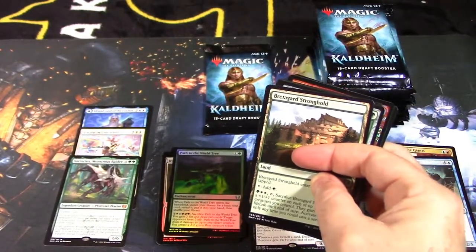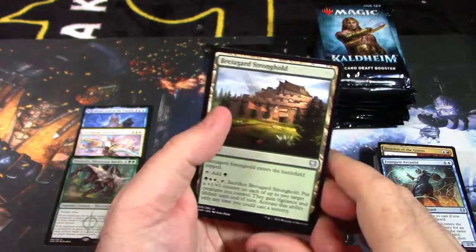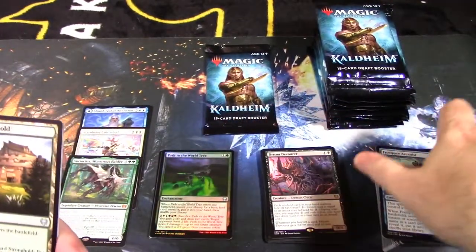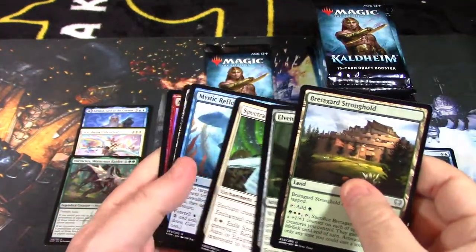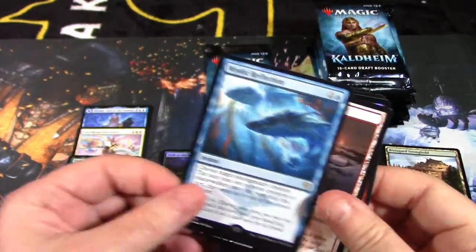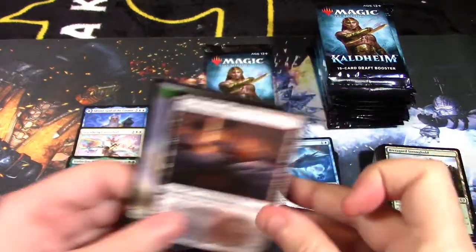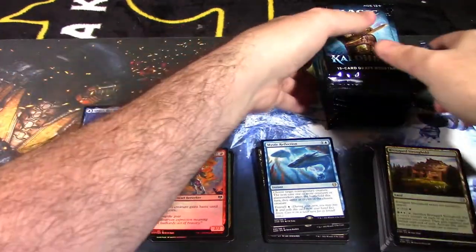A foil on the back — might be Tibalt's Trickery. It was banned in Historic — they banned Tibalt's Trickery yesterday as far as I believe. We have Bow, Spectral Steel, and our rare is Mystic Reflection — a very powerful card, a lot of people are looking for this one, it's going to be a sought-after card. Asgard Cavalry, another elf warrior token, and Sulfurous Mine.